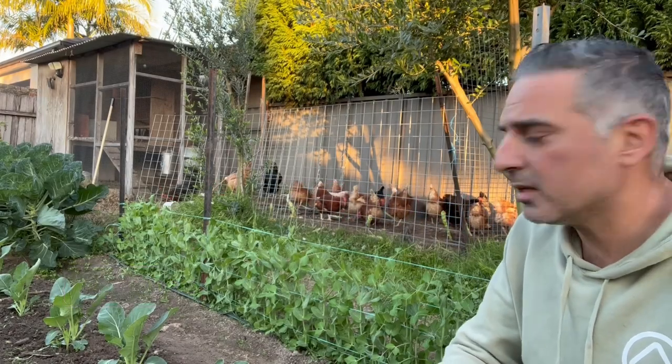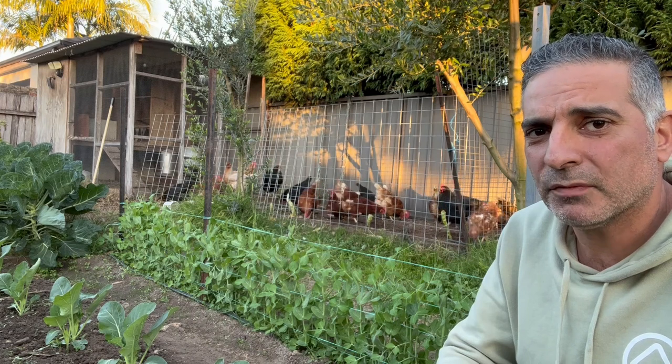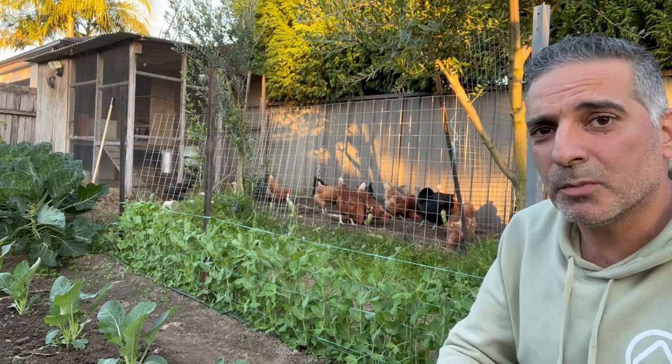Hi, I'm Anthony from Sydney Backyard Veggies. I'm just over here at my second planting of sugar snap peas, which I trellised about a week and a half ago. In today's video, I'm going to harvest my first round of sugar snap peas and also go through how I set up the trellis system for this second planting.